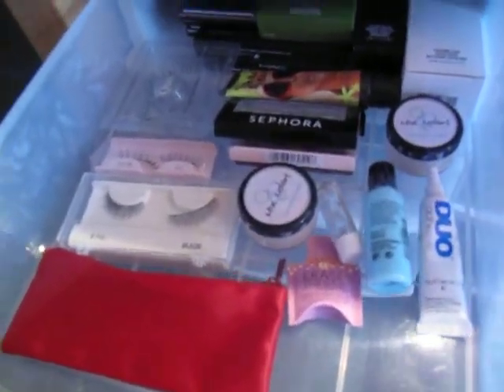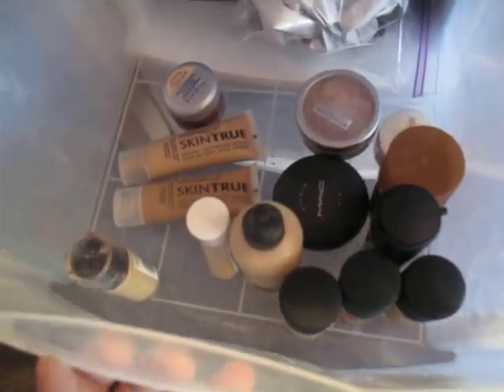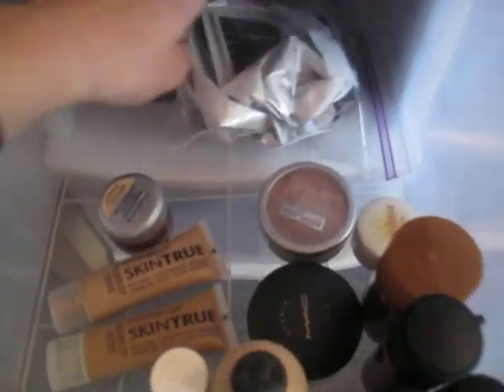Underneath I have the Coastal Scents eyeshadow palette that I don't use ever. Eyelashes, some backups back there, lash glue, a little Benefit sample thing. And in here I have all the foundations, some foundations and stuff, some bronzer. My back to MAC that I'm collecting is in here.